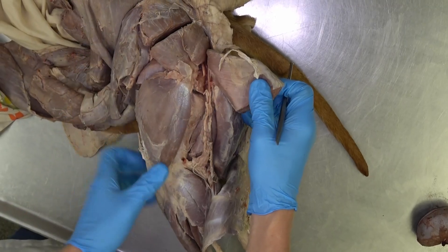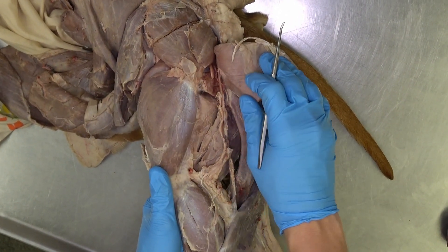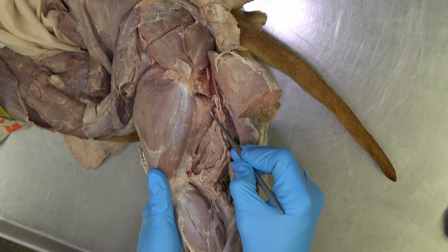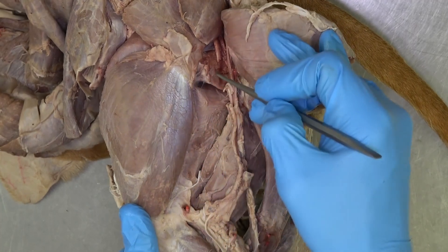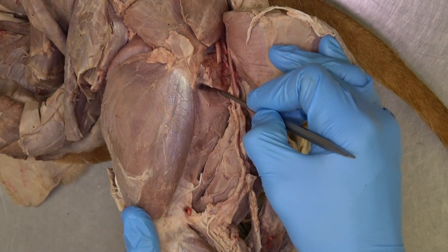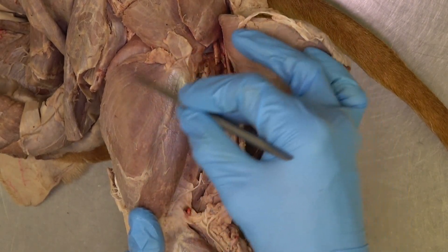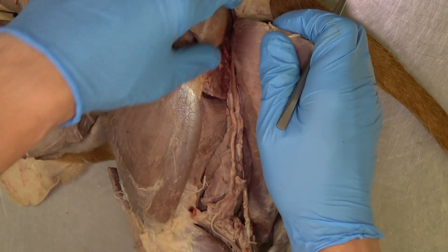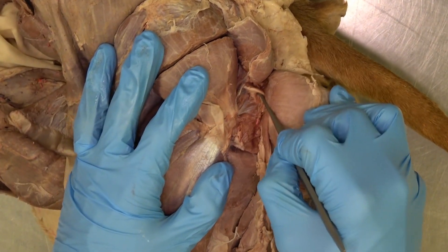After reflecting the biceps femoris again and looking at some of these deep muscles, we can see the adductor muscle visualized from the lateral aspect. We also have the quadratus femoris — note that the quadratus femoris and the quadriceps femoris are two different muscles. The most proximal of these deep muscles is going to be the gemelli muscle.